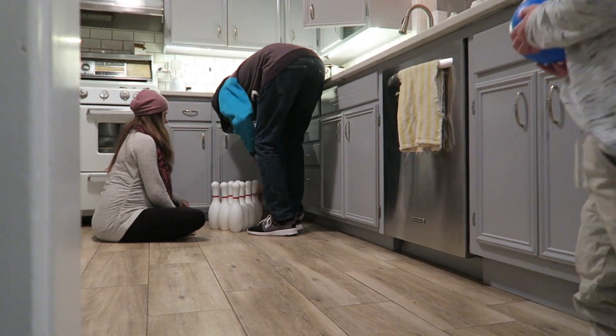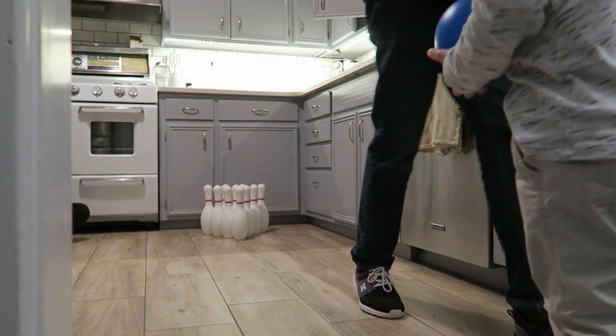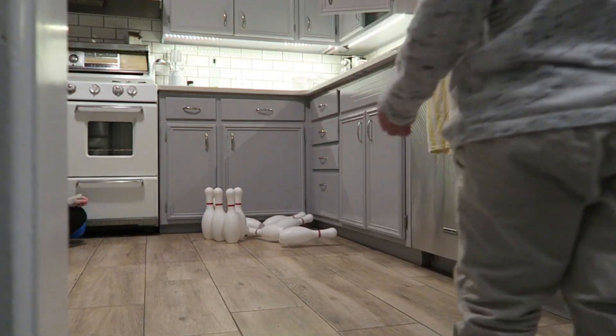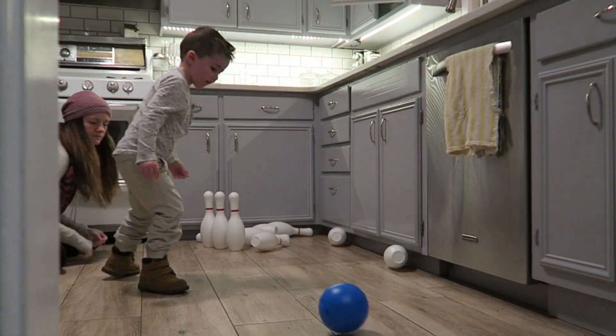He picked out this toy and at first I was a little apprehensive because I was like, how much is he actually going to play with it? But like I said, he's been playing with it so much. What's really great about this toy is that it's really light so he can maneuver it super easily, and it's light but the quality of the plastic feels pretty good.